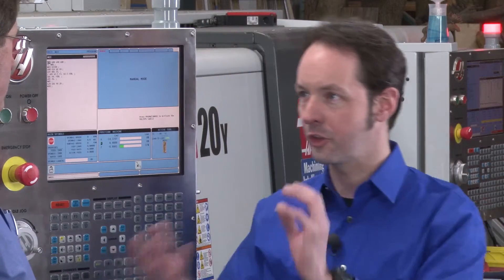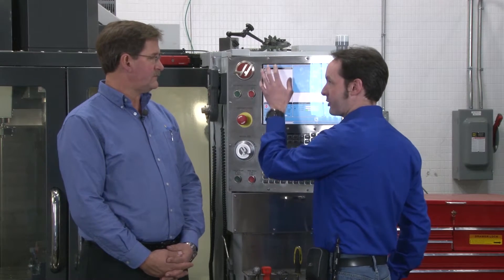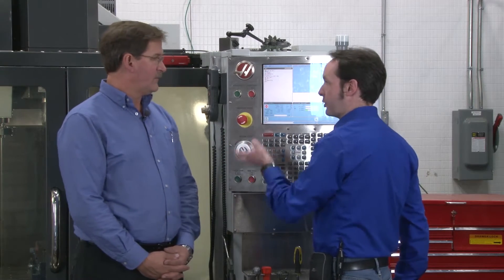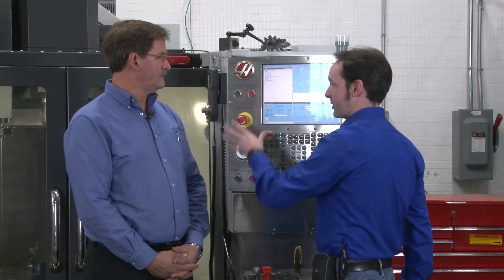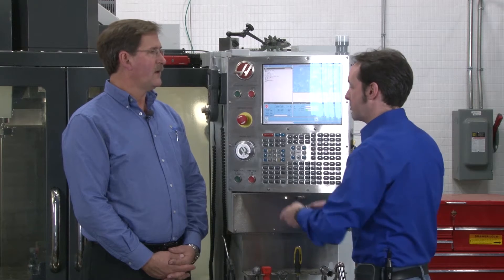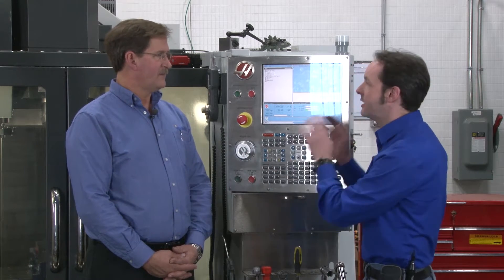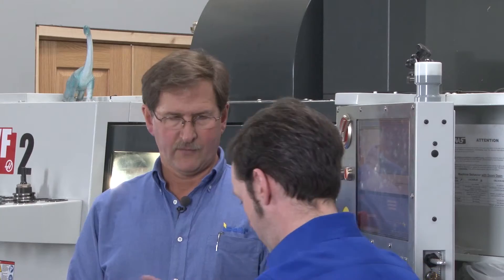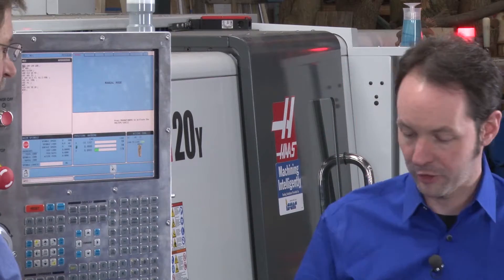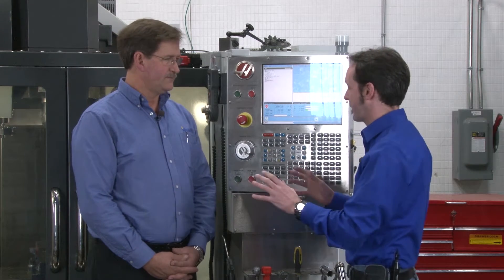We're going to do these as a pair because you use them together. Cycle Start takes the program that's in memory and executes it. The program does its thing, when it's done it takes us back to the beginning, you change your part, close it up, Cycle Start again. This is 99% of the time what the machines are doing — run the part, take the part out, press the green button, change the part, press the button. This is the thing.